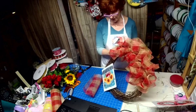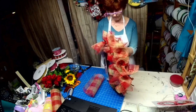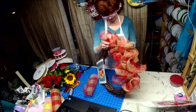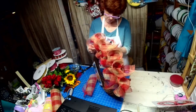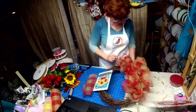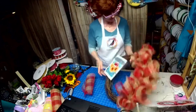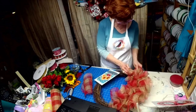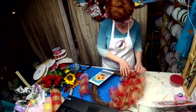Have any of you ever used mesh on a grapevine wreath? I just want to make it look a little rustic on one side and put a little pop of red in there to match the red truck.